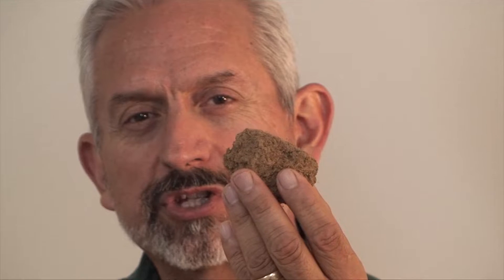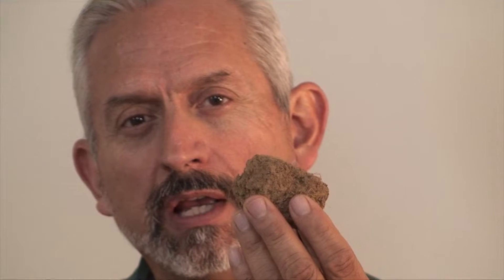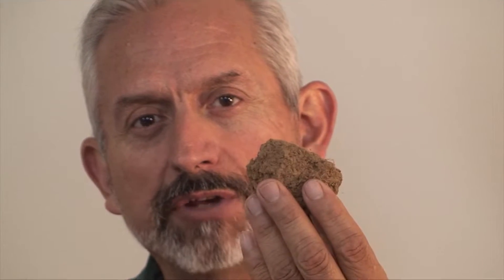Here are two soils — exactly the same soil type. This soil has been tilled for 30 years; it is addicted to chemicals and fertilizer. This soil has not been tilled for 40 years. It is covered year-round with diverse plants, and it is completely weaned from chemicals and fertilizer.